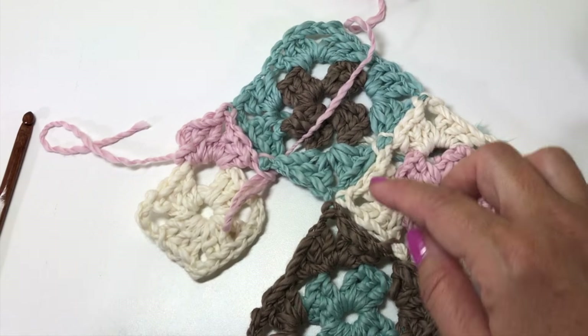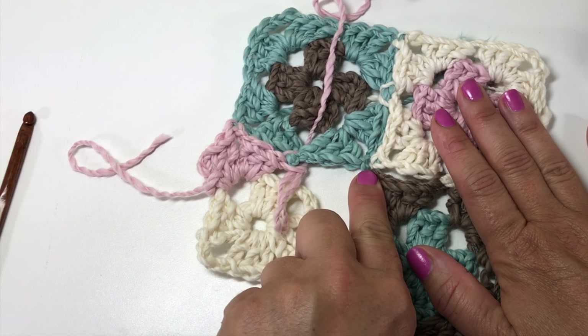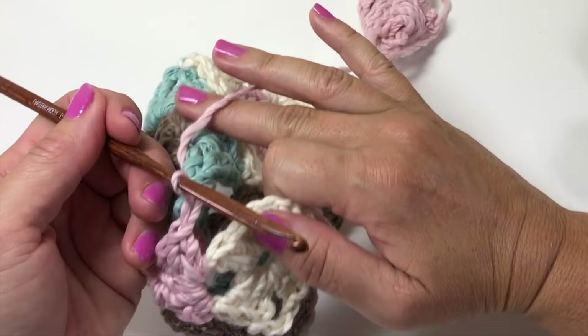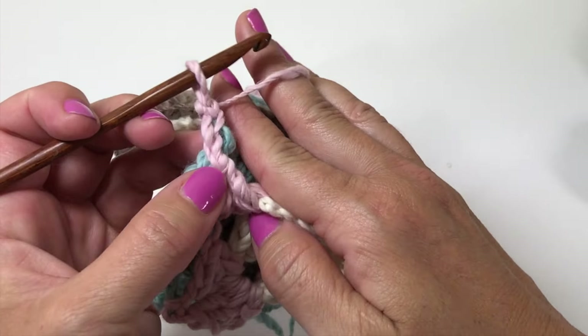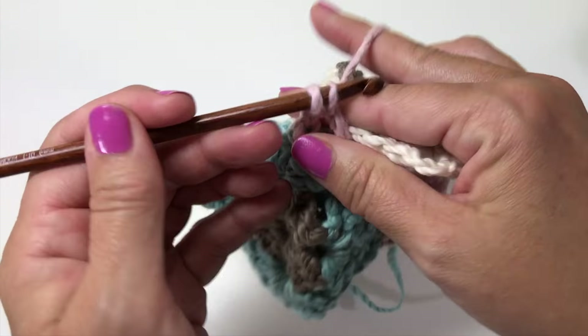I'll set this down so you can see: I joined in this corner — three double crochets, chain one, slip stitch, chain one, three doubles — then slip stitched into the side of the adjacent motif in that big open space. Now I'm ready to begin my next corner on my working motif, and we're going to be joining in the center right here where those other three motifs are already joined together. Work three doubles, chain one, then slip stitch into that same chain that all three motifs were already joined into, chain one — that counts as our chain-three space — then work three more doubles.